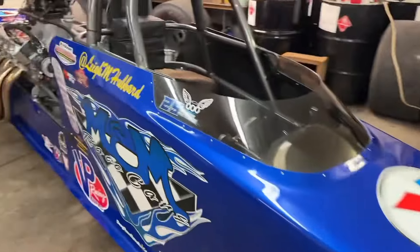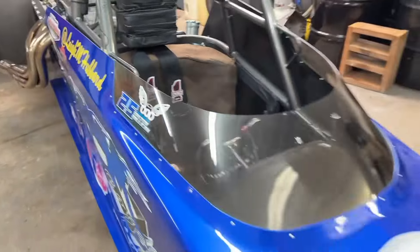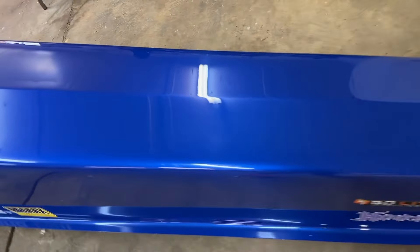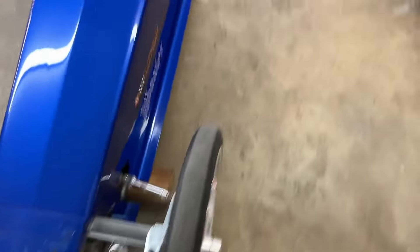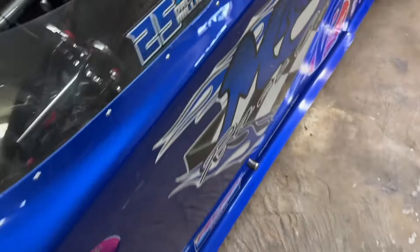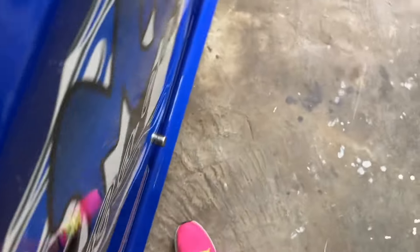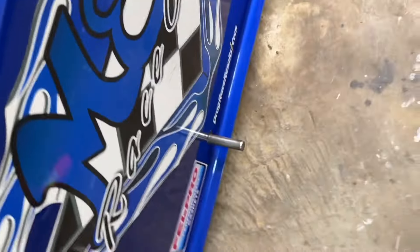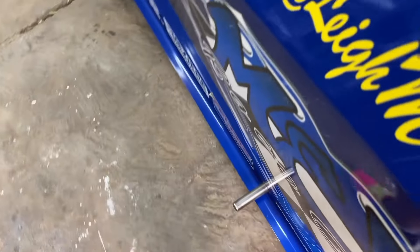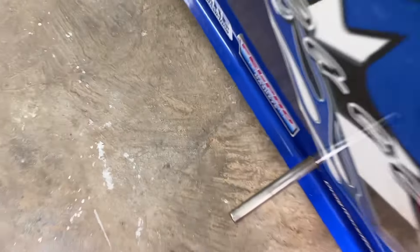We've got the Butler built seat — already covered that — and Pro One seat belts. One other thing on the outside: short people problems. See that little bar sticking out? My husband put a little peg under the frame so I can get in. I'm going to get in and show you what I've got going on on the inside.